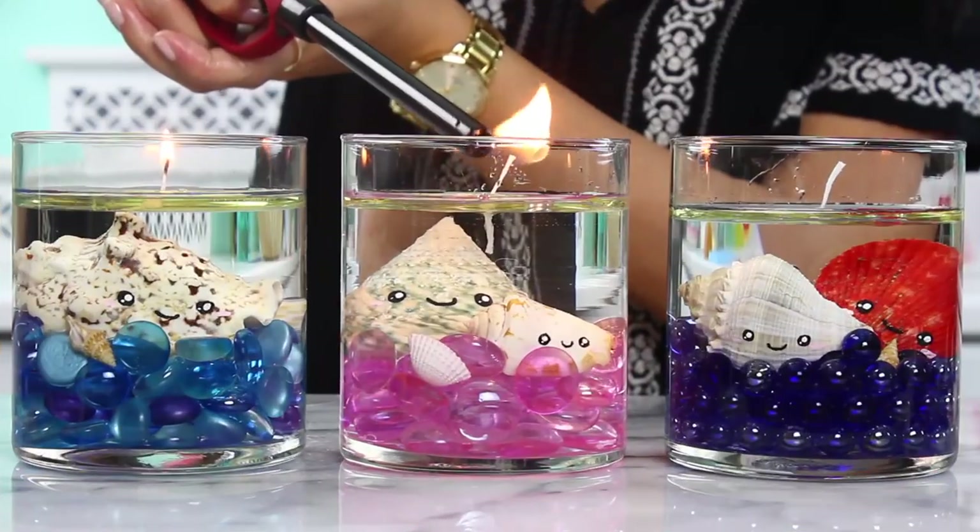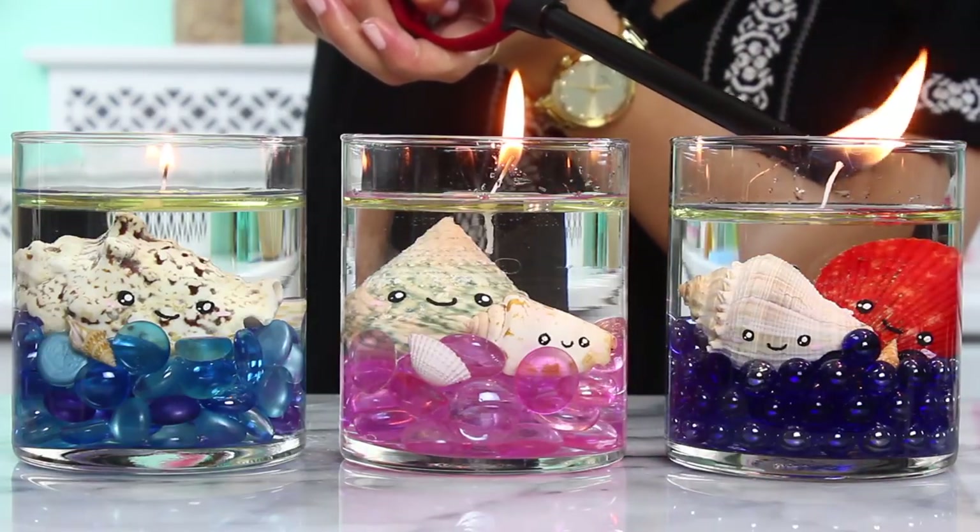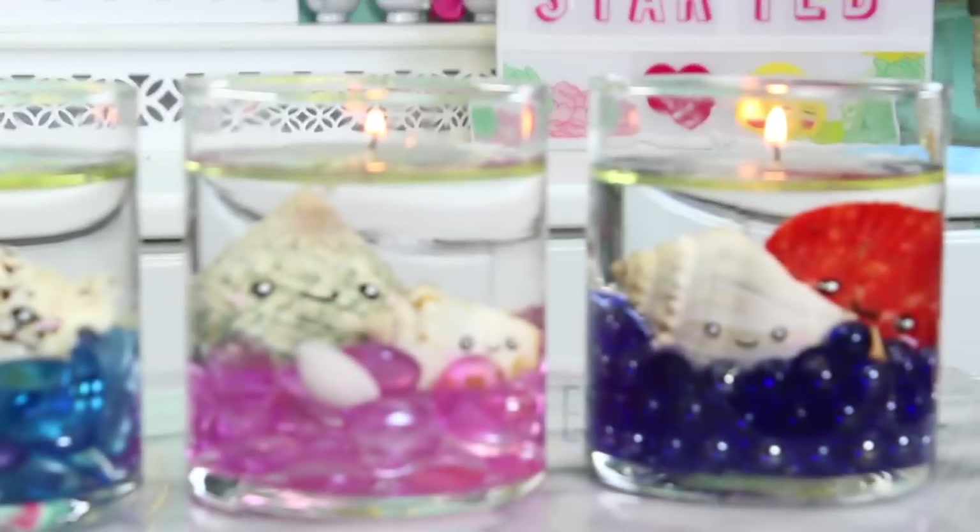We've got these really cute ocean inspired water candles. These are amazing. When I first heard about water candles I thought for sure I was gonna burn my house down. I was low-key looking up how to use a fire extinguisher because I thought this was going to be a DIY disaster. However, as you can see the house is still intact and the candles are super cute.